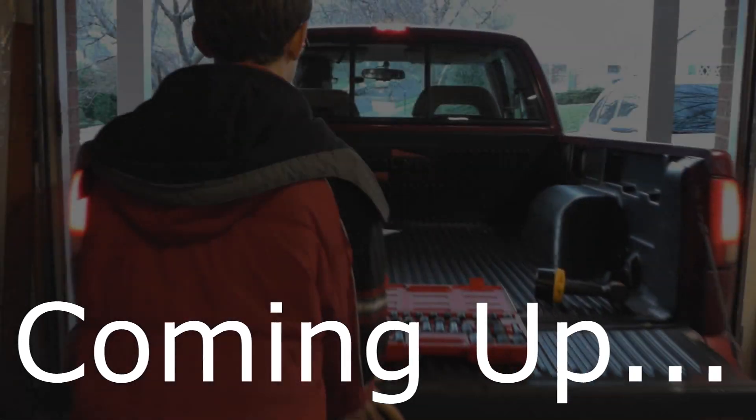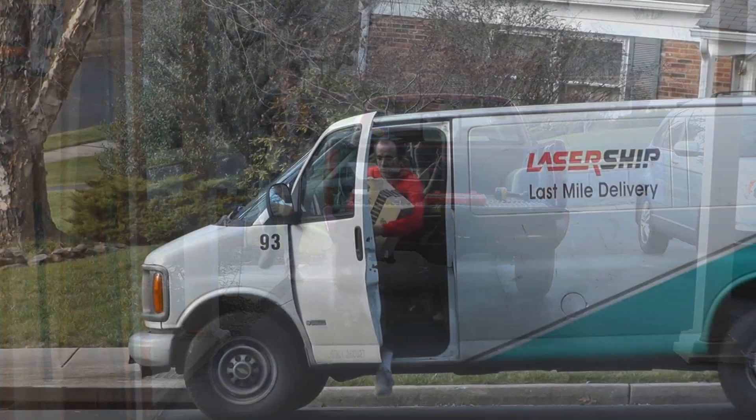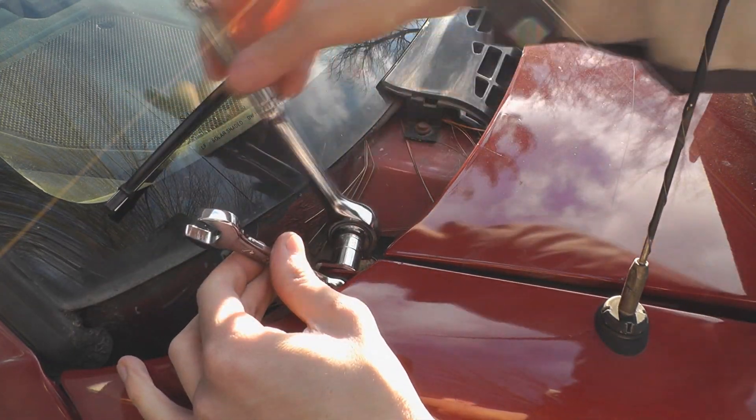Coming up on Electruck TV: I push the truck out of a garage, Scott gets a package, and the neighbors help us remove the bed. So stay tuned to Electruck TV.